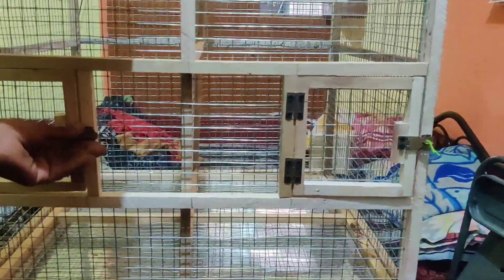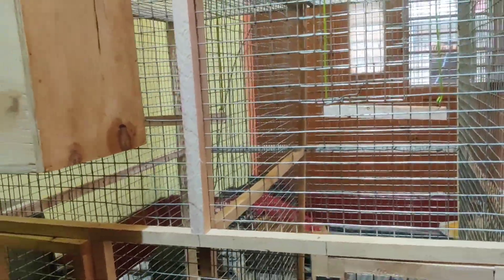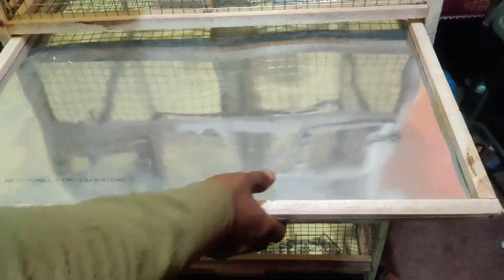Is this a double door? No, this is a temporary partition. This is a credible process — breeding. You can do it in the back. You can do it for the cleaning process.